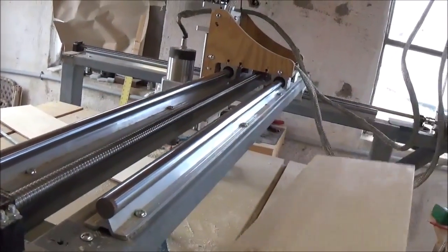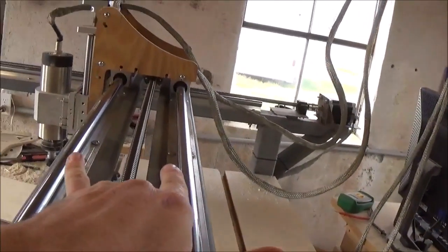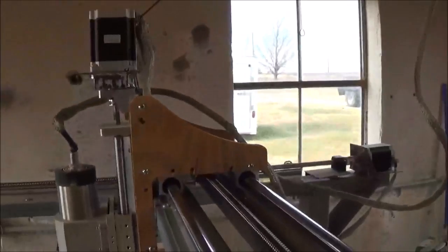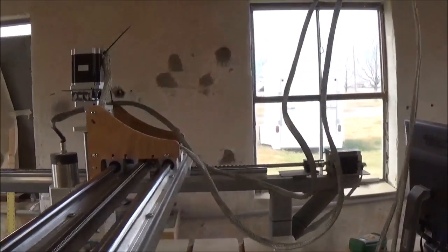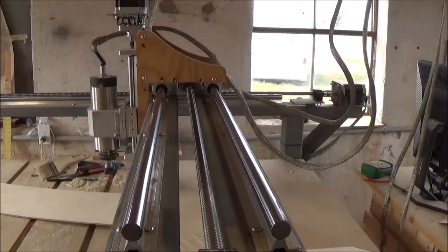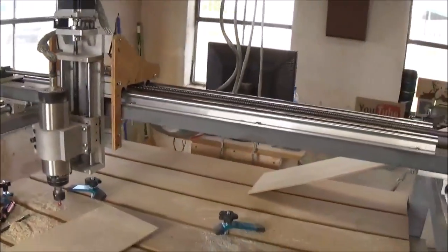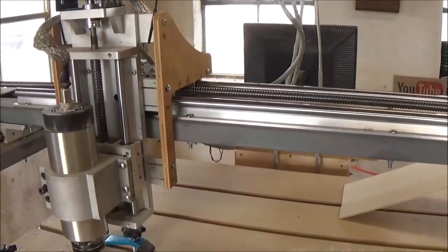Where I would make a major change is I would take this gantry and turn it up on its side, so these rails that run flat would be side by side vertically. The plate that sits under there would be flipped up on its side, flush against the plate. Doing it that way I would probably gain nine inches — that's huge. It would greatly increase what I could do on this table, but I'd never built something like this before so I didn't know it would be such a big issue.